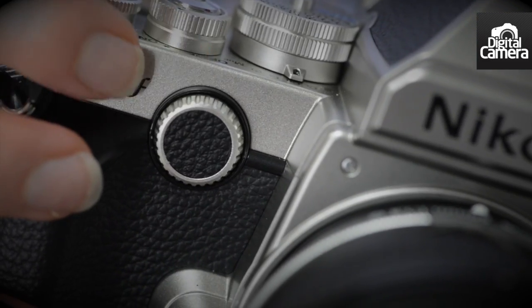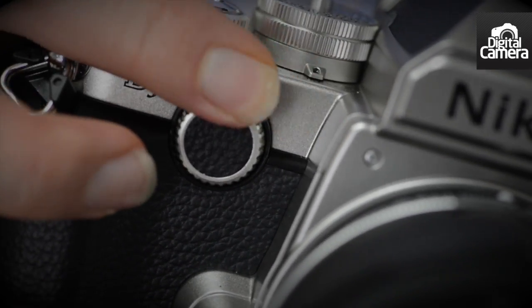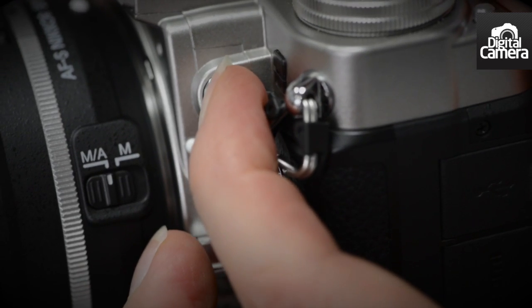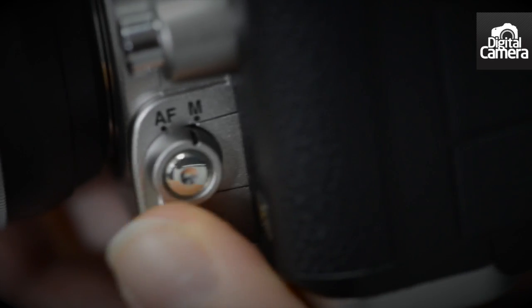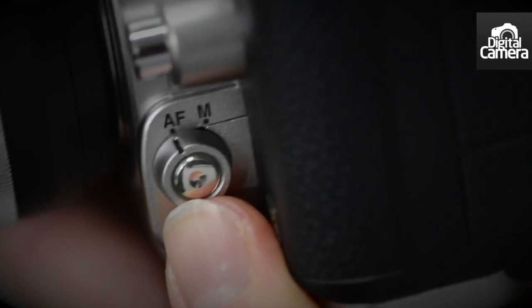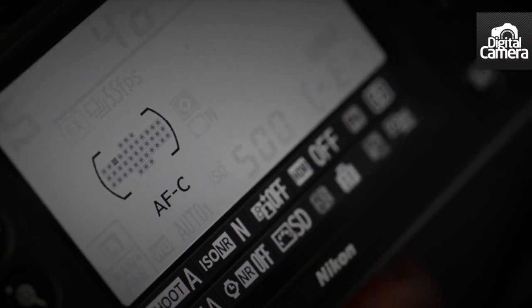Turning to the front of the camera, there's a front command dial which looks a little bit different from the ones on Nikon's recent D-series cameras. There's also a button here which, when used in conjunction with the front and rear command dials, allows the bracketing options to be selected. The focus mode is controlled in the same way as on Nikon's other recent SLRs, by using this switch to select manual or auto focus mode, and then pressing this button and rotating the command dials to select the various AF options.